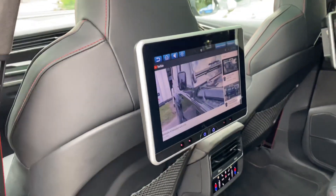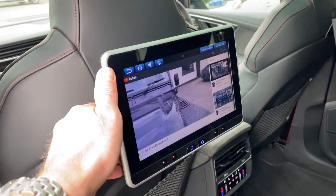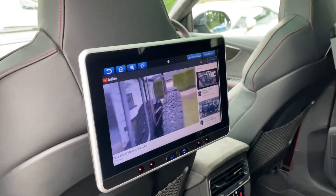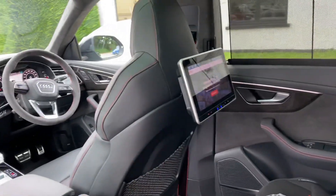The bracket system allows them to go into the seat with no damage, so the installation can be reversed when the car goes. The screens tilt so you can set them at whatever angle you want, and they're very rigid because of the mounting brackets we've used. As you can see, you've got two screens — one on one side, one on the other.